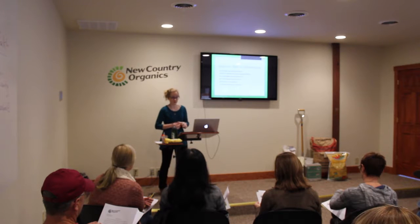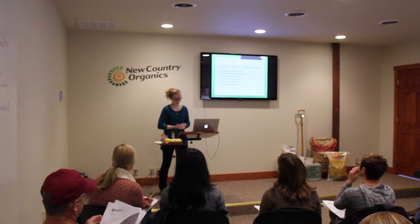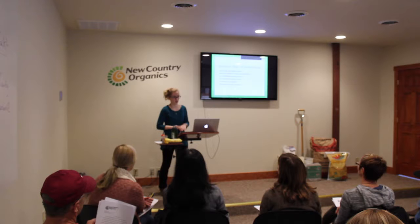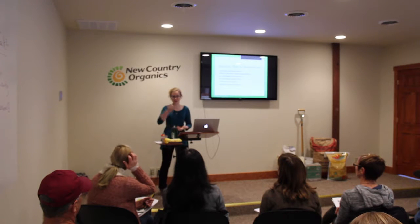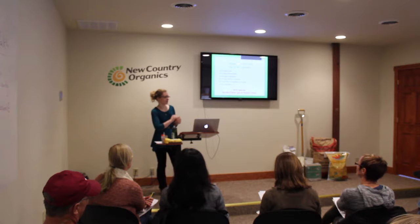Utilizing a greenhouse to get a jump start on gardening is also a great benefit. For those of us in areas with temperamental weather such as Virginia, the slightest temperature change can ruin garden productivity. Greenhouses provide a longer growing season with a controlled environment. There are many ways to build and use a greenhouse; today I'm going to primarily focus on starting seedlings for transplanting into your square foot garden. For more information on greenhouse management, there are wonderful online resources and books on the handout I provided.